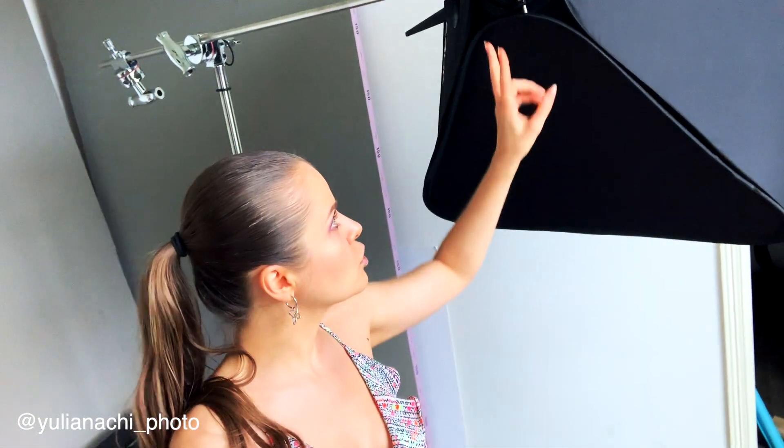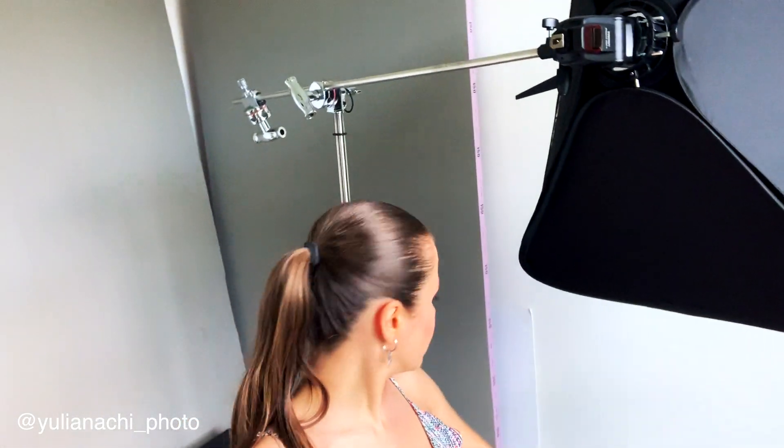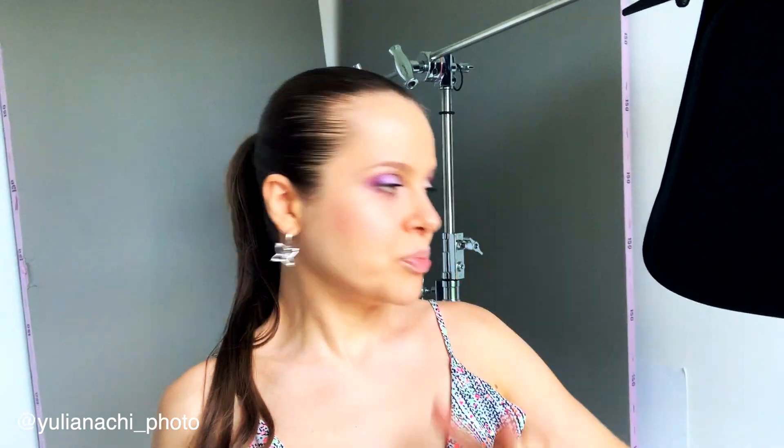Last but not least, I have a C-stand — very heavy — with my 40-inch softbox, and two speedlights, one here and one in the closet. That's the lighting I currently use. All the artificially lit photography you see on my Instagram is lit with only one or two speedlights. Hopefully you enjoyed the tour! If you have any questions, please leave them in the comments below. Thumbs up if you liked it, subscribe if you haven't already, and hopefully see you next time — bye!